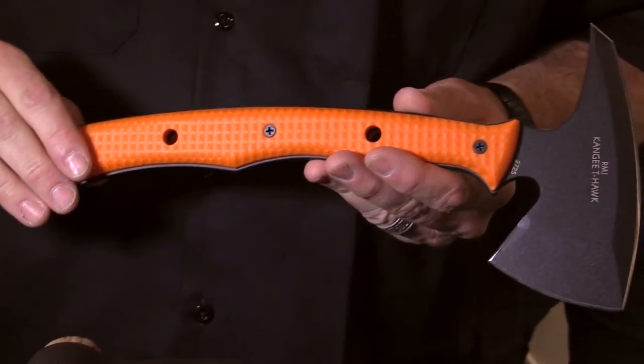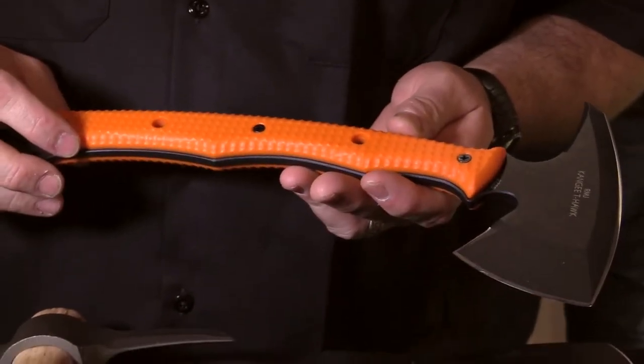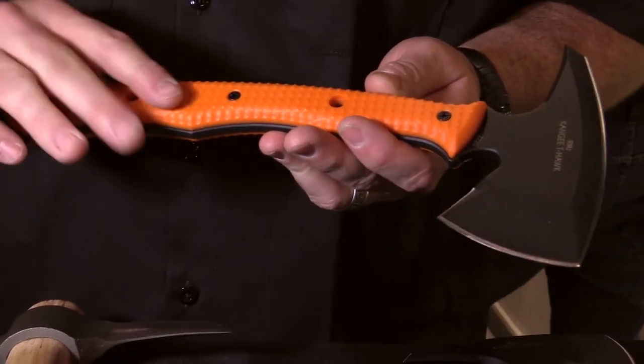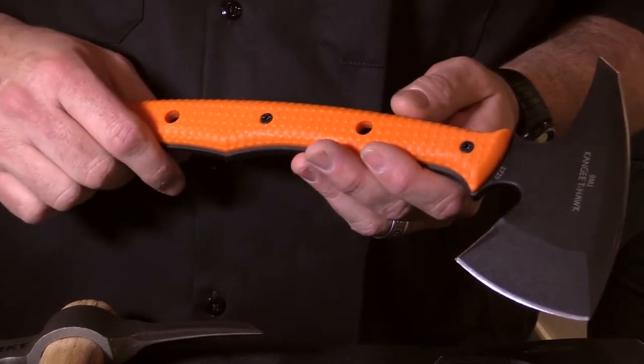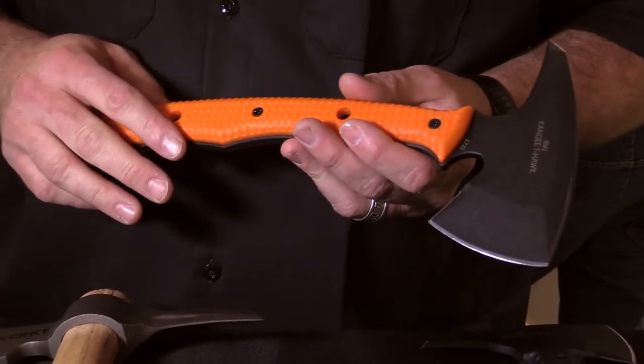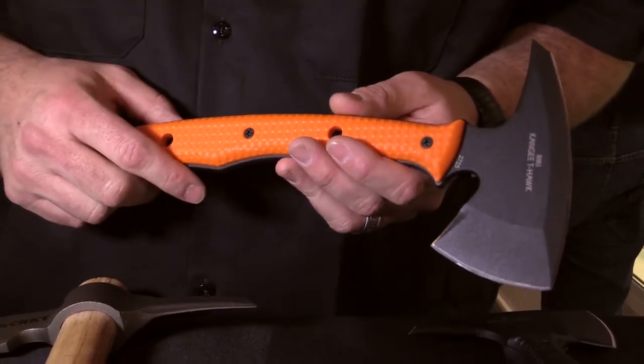This is the Kanji T-Hawk with a safety orange handle. The point of carrying something like this for law enforcement, EMTs, and emergency rescue is that it's a lightweight breach component that's easy to get to any kind of seam. You can carry it on your person. I'm Ryan Johnson. I design with CRKT because they believe in quality design.